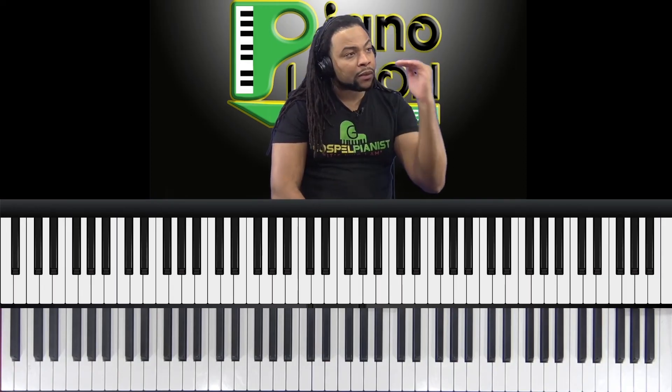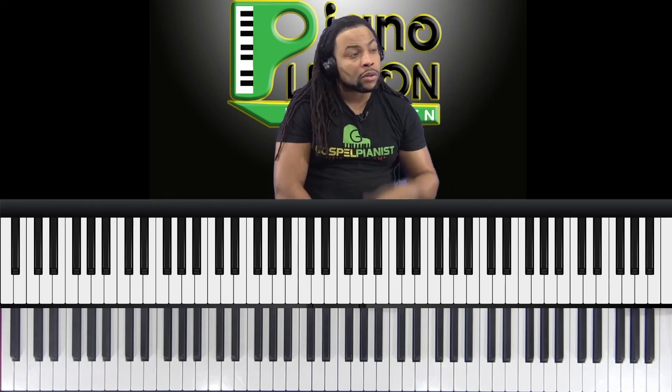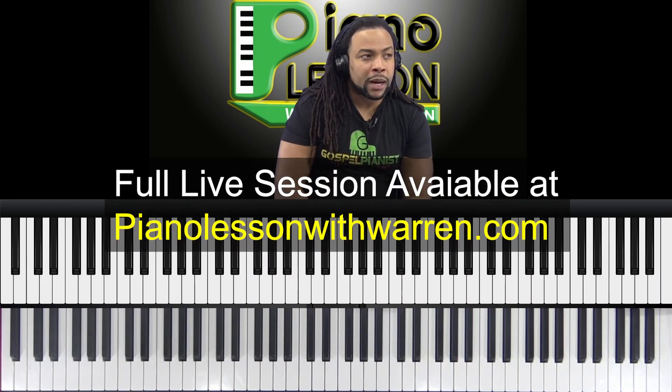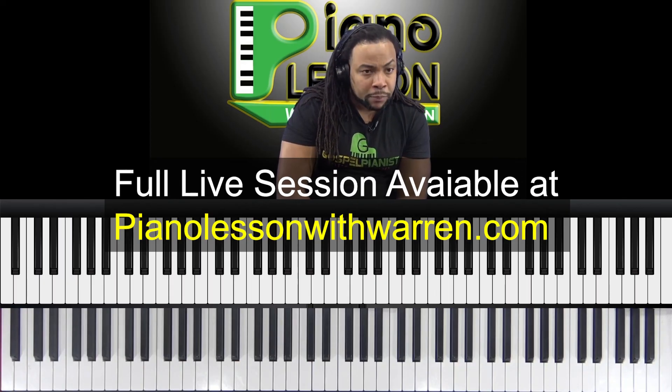At every level, we have to think about the piece differently — and the higher the complexity, the more analysis is required. You can't just rely on rote memory. So that's how I would treat those two spots: first figure out why you're slipping, then play it a million times until you get it under your fingers.